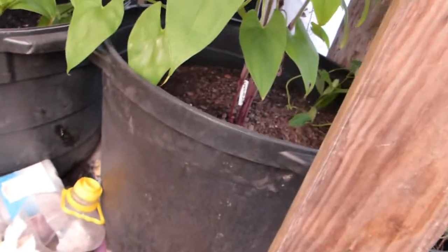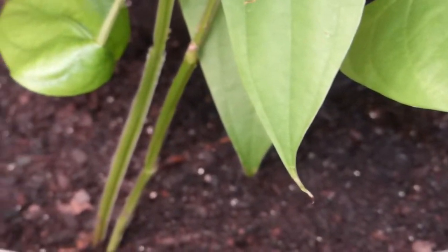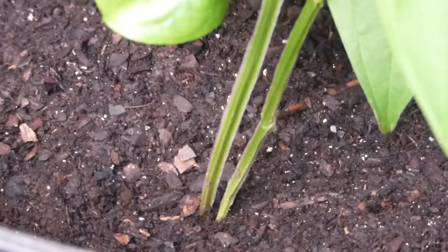If you look here, you can see that the base of the vines are purple as well. Whereas when you look at the other type of yam — they're both from the Dioscorea alata family — you would see that the base of the stem is green.